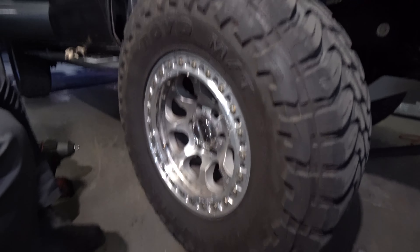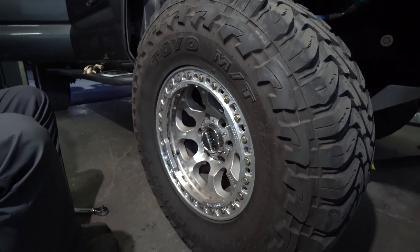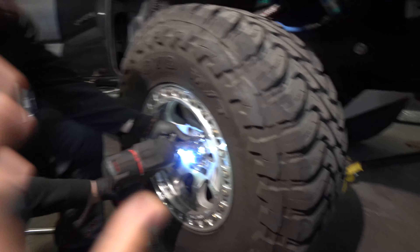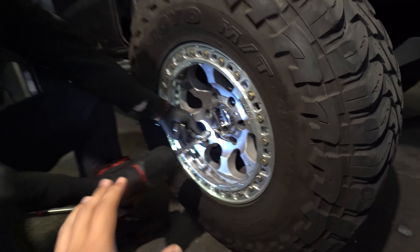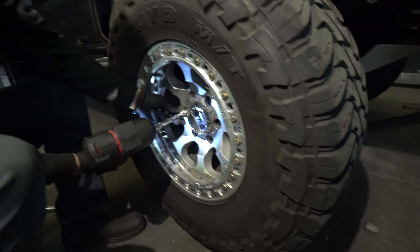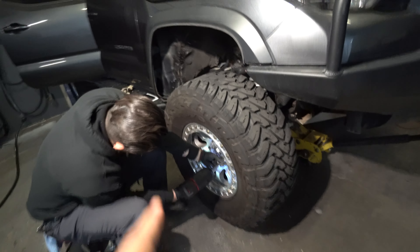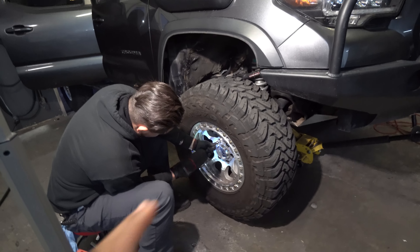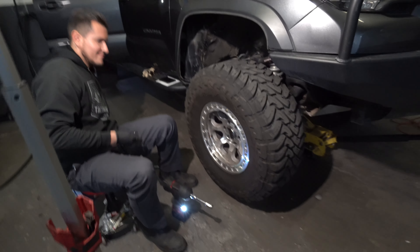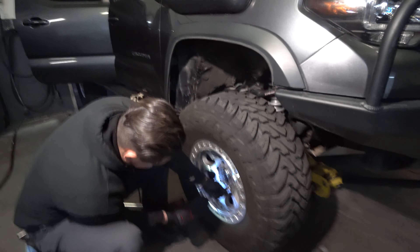Now that we've got the wheel and tire on - when we installed the spacer to the actual rotor and hub, you did want to torque it down doing everything by hand. The same thing applies now with the wheel itself. We're just kind of driving it in with the gun to get them seated, but we're not tightening it down all the way. After they're in place we go ahead and torque them down by hand. If you guys end up getting wheel spacers please keep that in mind - if you use an impact gun on it, you're going to end up snapping them over time and you're going to regret it. Torque it down by hand, not with the gun, and then do the cross pattern.